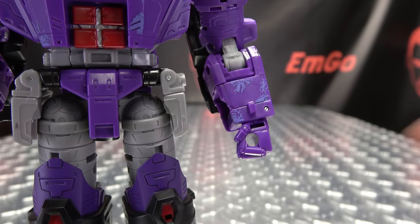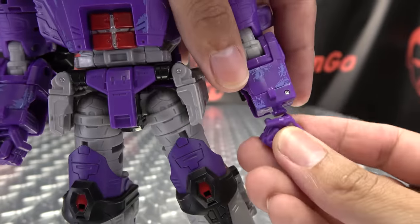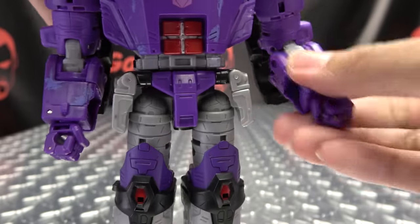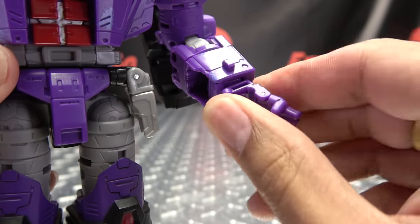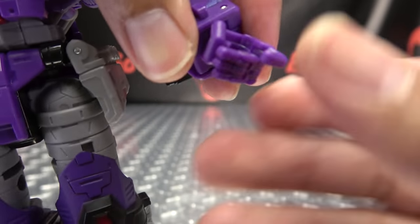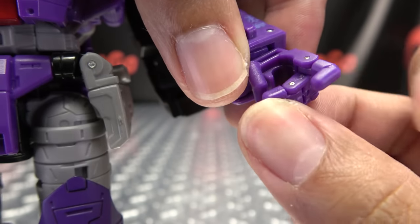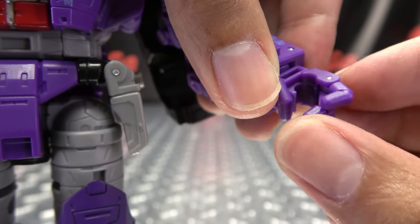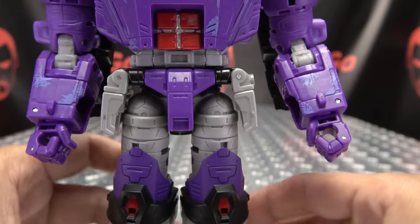As far as the new hands go, it's simply a case of popping the old one off the mushroom peg, taking the new one, and popping that on like so — and now he has poseable hands that can open and close. There's an odd design choice here though: his index finger only has a hinge at the base with no hinge at the knuckle, while the other three fingers have a mid-knuckle hinge. That's a strange choice, but at least you get some poseable hands.